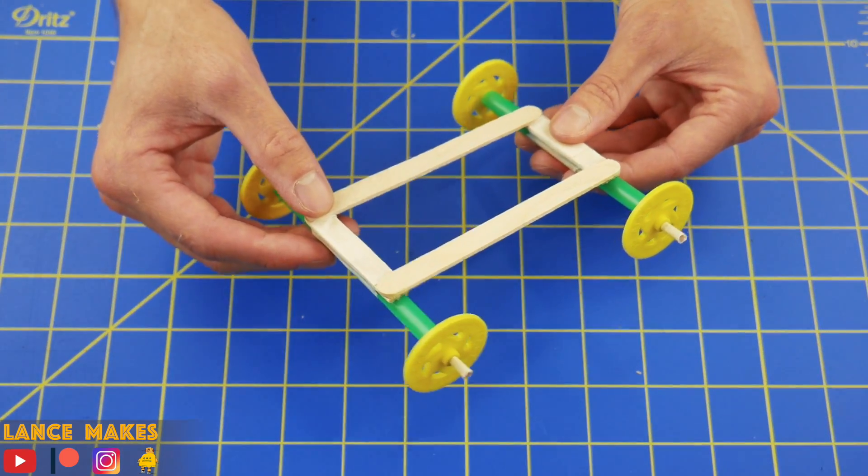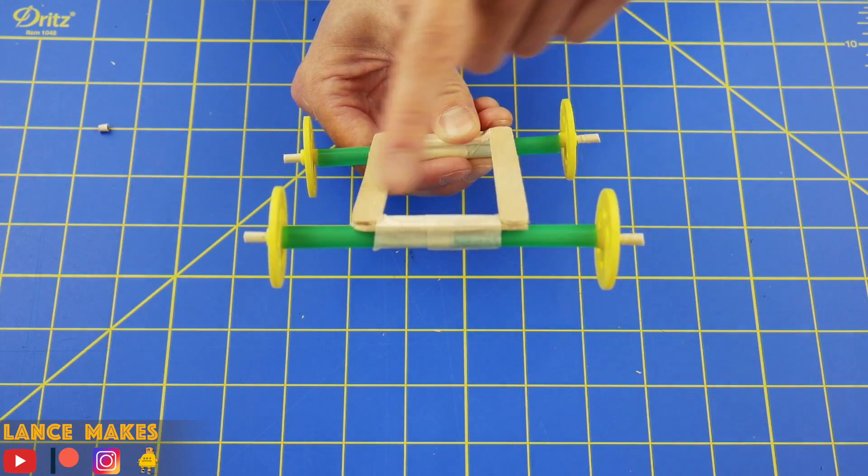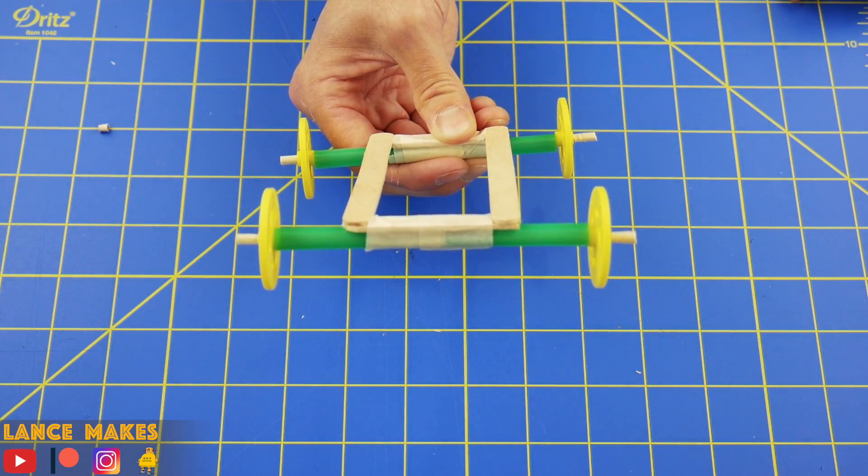Repeat one more time, and attach the wheels onto the frame with at least two pieces of tape. Creating the wheels slightly wider than the frame also helps with the car's stability.